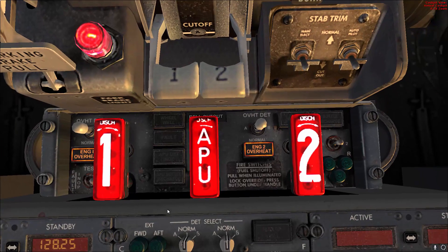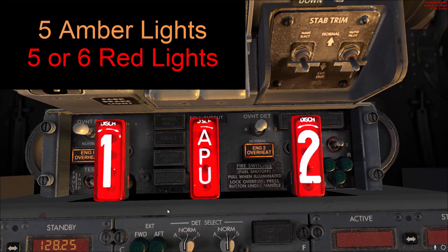We are looking for five or six red lights and five amber lights for this test. The five or six red lights depends on whether you have ground power connected already or not, and the wheel well light will be illuminated as well. Since we don't have any power to the airplane now, we have only five red lights and five amber lights. We have engine one overheat, engine two overheat, and the three fire switches all illuminated.